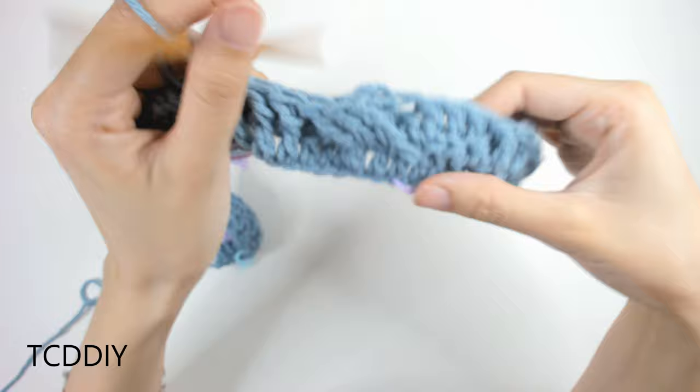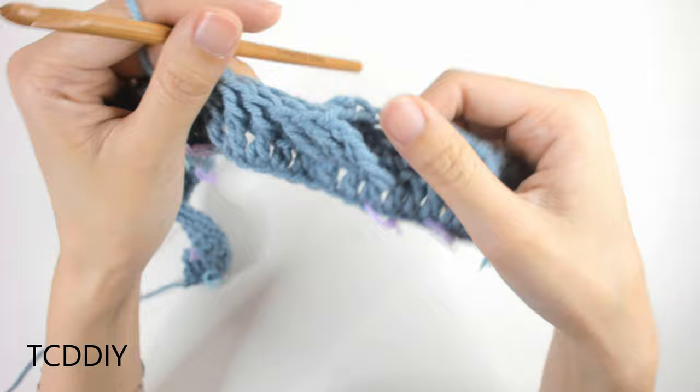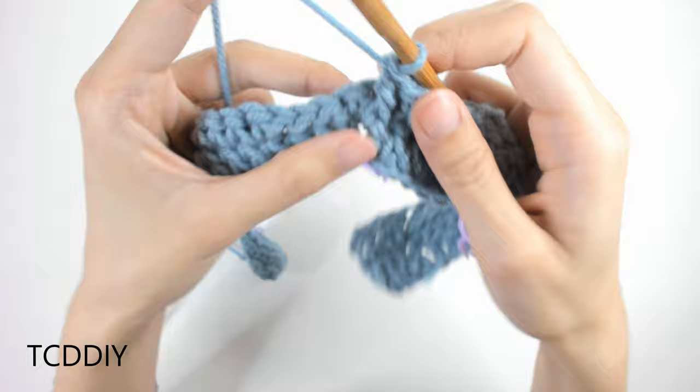This is what we should have in total: our first smaller cable, back loop doubles, and then the beginning of our bigger cable. From here, go back to doing back loop double crochets until the next stitch marker.